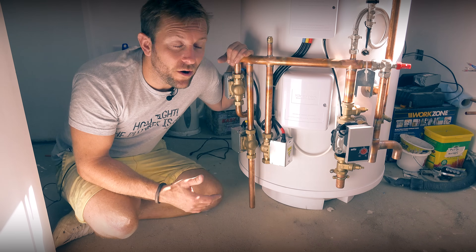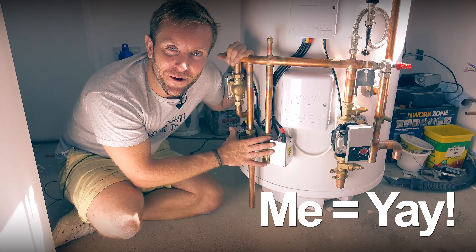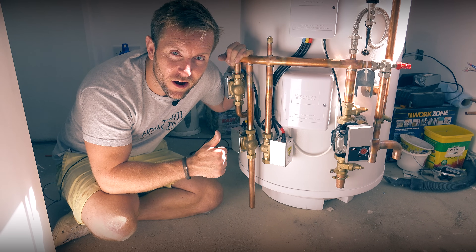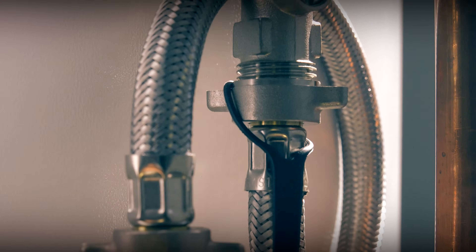A couple of good things I'd like to point out when I bought this — I literally did not know what was going to turn up. When this arrived, I was over the moon. I didn't expect to be getting an expansion vessel for the heating system side, with a bracket, with the manifold, with the gauge and everything. But also to have the filling loop integrated — it literally saves so much time.